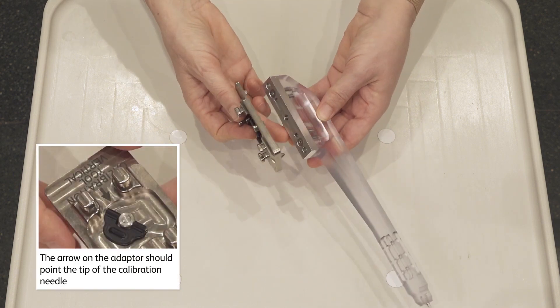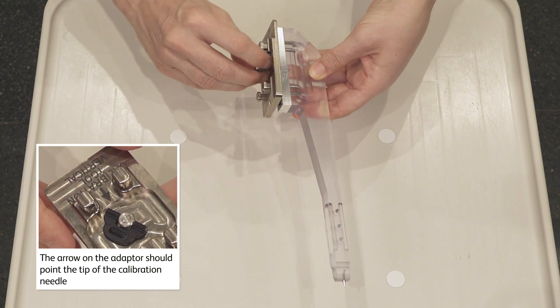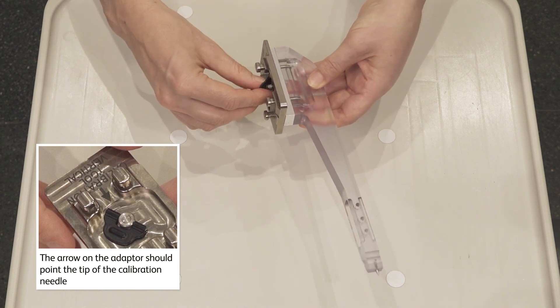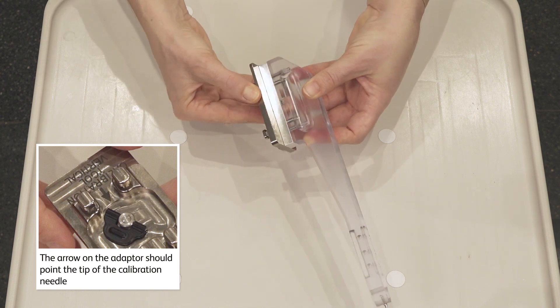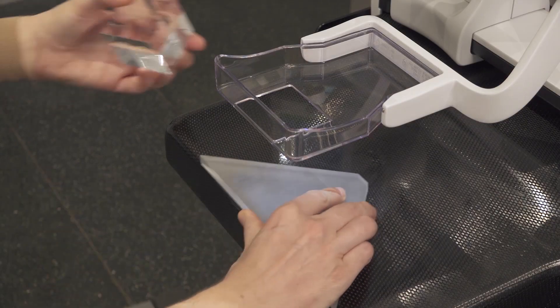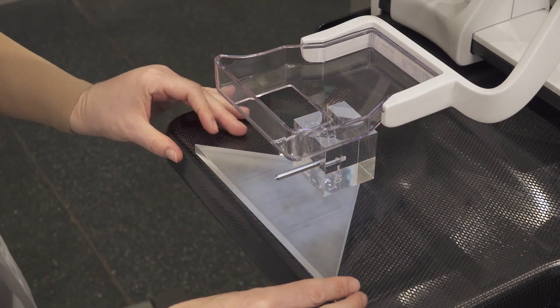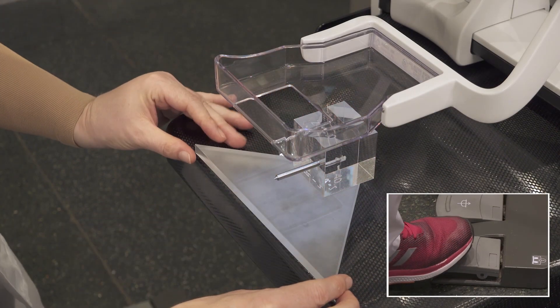For vertical approach calibration accuracy check, attach the vertical approach adapter to the calibration needle. Verify correct attachment. Place the plexi plate and the calibration phantom over the breast support as indicated.